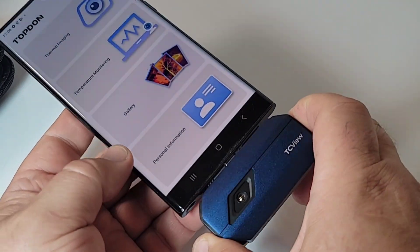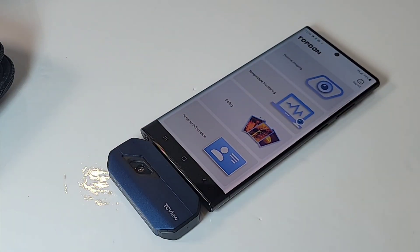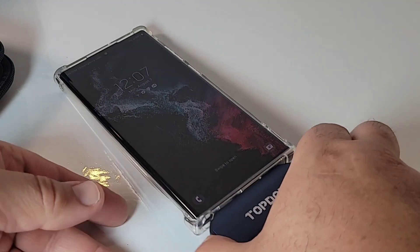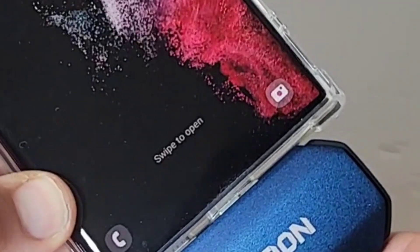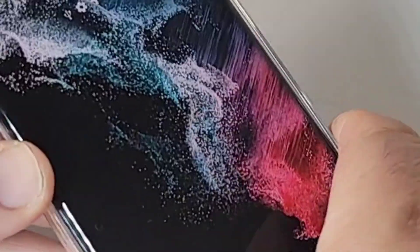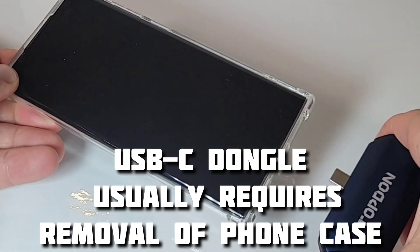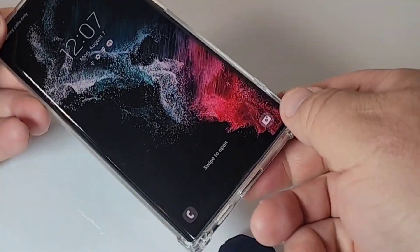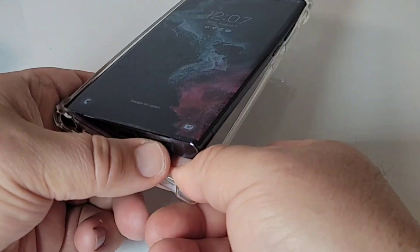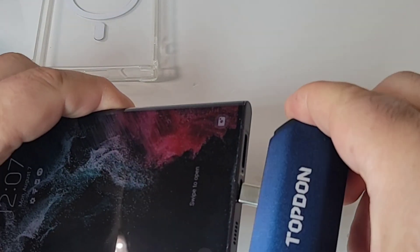This is a very well-made test instrument. One of the downsides unfortunately is that the USB-C connector on the unit itself is just not quite long enough to work with most phone cases — the Topdon is not going to initialize the software because that USB-C is just not long enough. So you're going to have to probably remove your case, which is a bit of a pain.